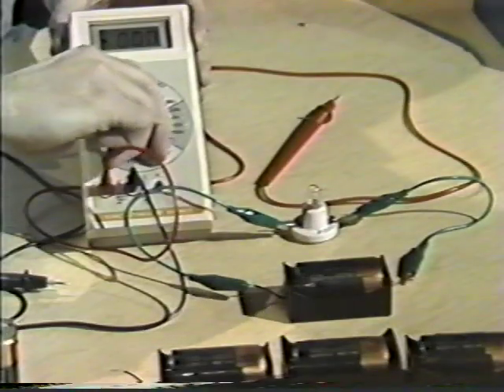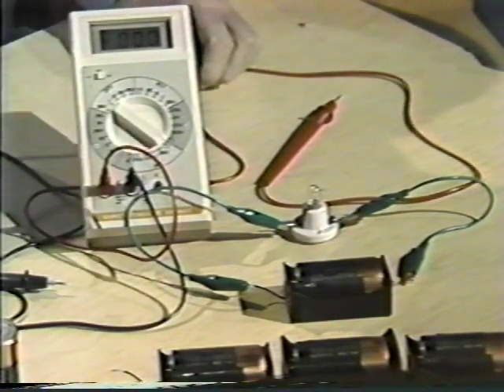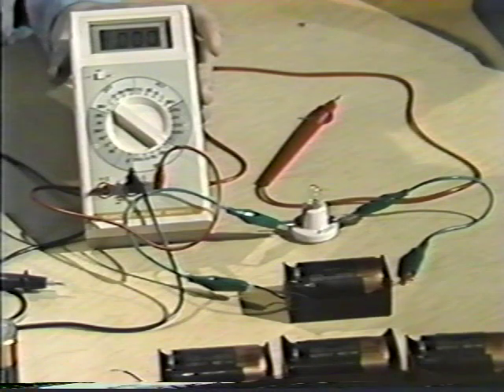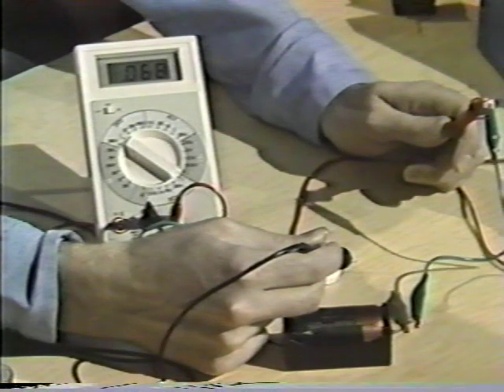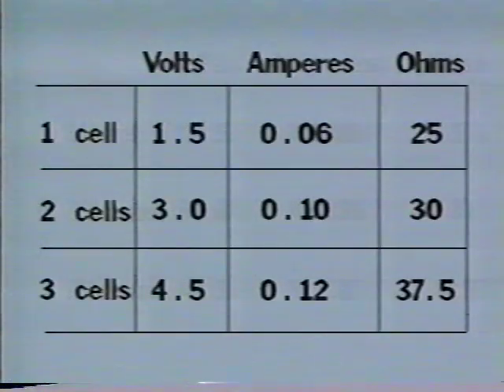To measure amperes, I'll change over to the DCA scale — that's direct current amperes — and change the probe to the amperes contact. Ammeters are connected in series, negative to negative, positive to positive. The reading will be less than 1 amp, so I've set the scale accordingly. After making the connections, the meter tells us we've got 0.068 amperes, which is pretty close to our previous record.